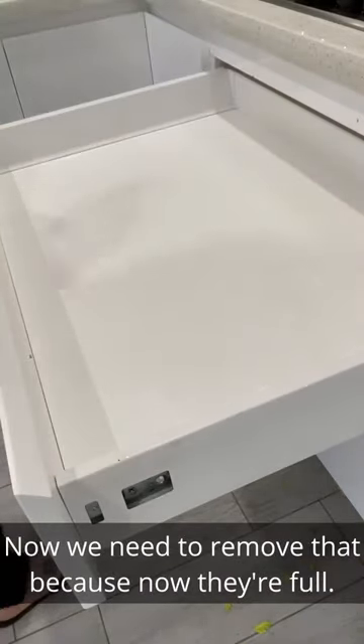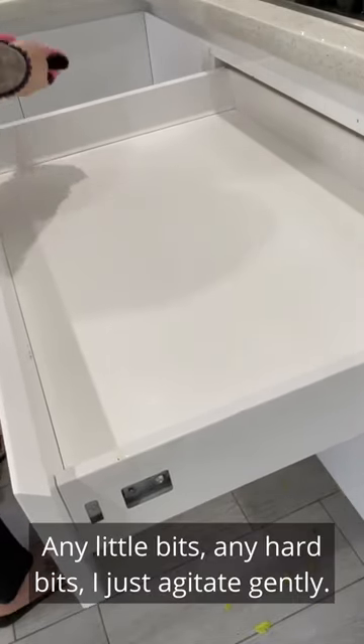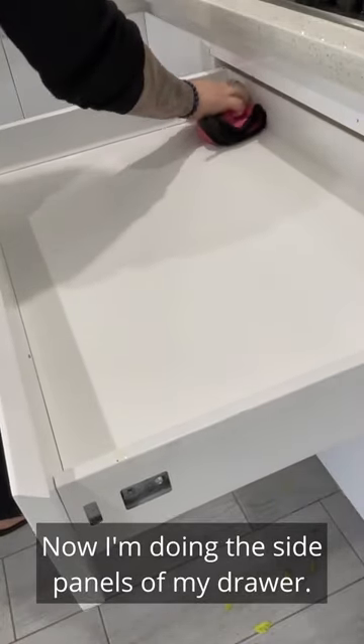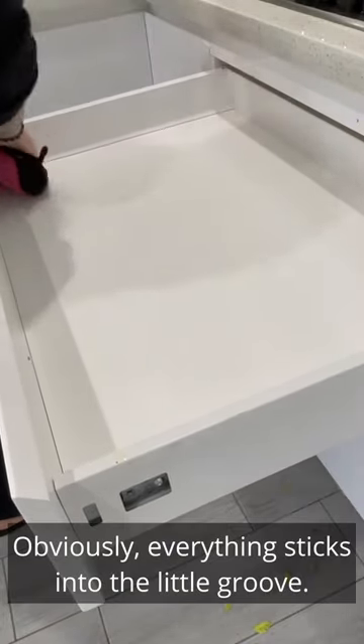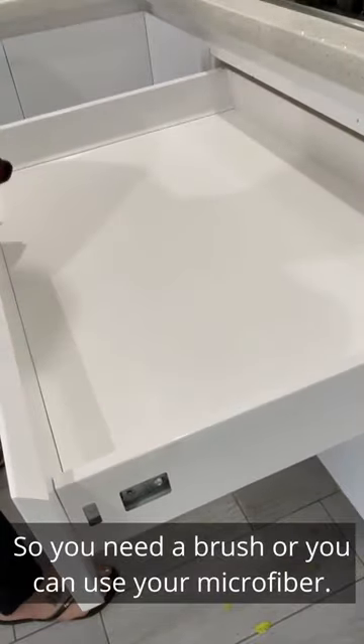Now we need to remove that because now they're full. Any little bits, any hard bits, I just agitate gently. Now I'm doing the side panels of my drawer. Obviously everything sticks into the little groove, so you need a brush or you can use your microfiber. I didn't need a brush.